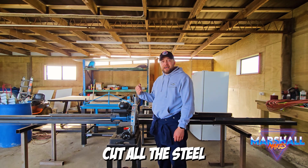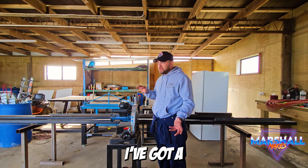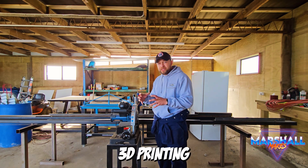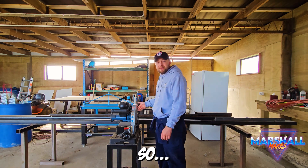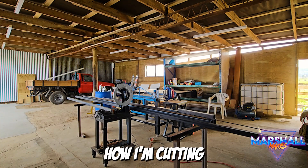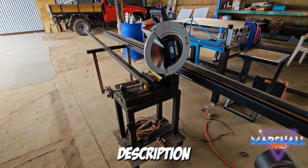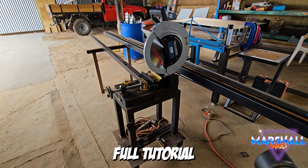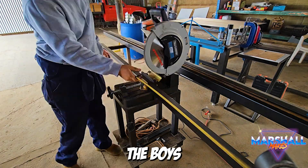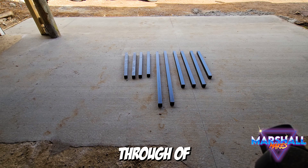First step: cut all the steel - legs, frame, everything like that - because I've got a lot of work to do with all this 3D printing stuff. This is usually the part where I tell you what I'm cutting, how I'm cutting, and what size I'm cutting it to, but it's all in the plans and I've linked the plans in the description below. I feel like if I did a full tutorial and cut list, I'd be ripping the boys off at JD's Garage, so think of this more as a walkthrough of how it's done.